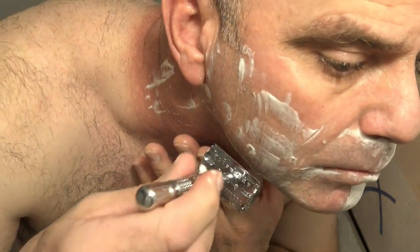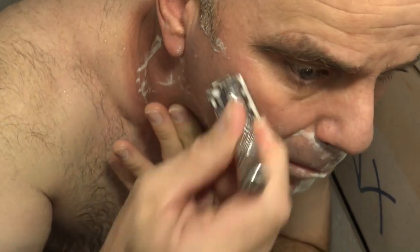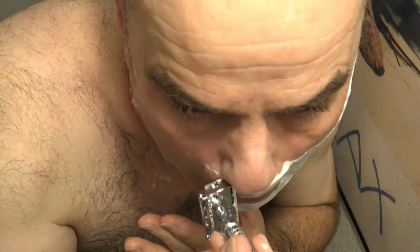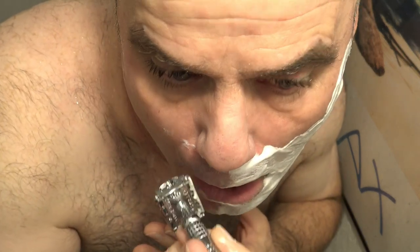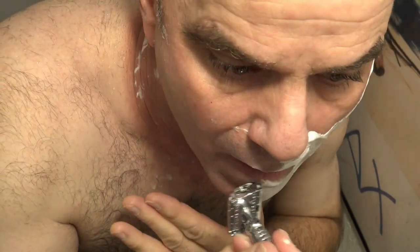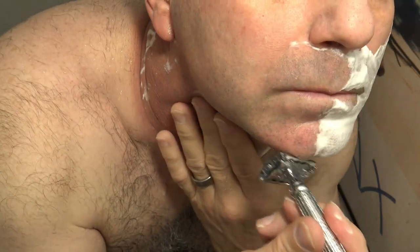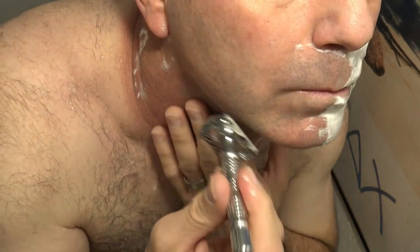Now I'm going to go against the grain. Oh, wow. Yeah. Okay. I'm going to take a look.